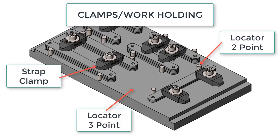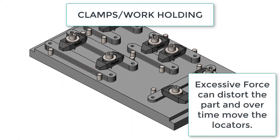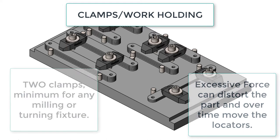The function of the clamp is to securely hold the workpiece against the locators. Ideally, the clamps are placed exactly opposite the locators, and it is the locators that resist the cutting forces, not the clamps. Ideally, clamps are used to hold the workpiece down. It's best to avoid excessive clamp force against locators and excessive force which can distort the part.